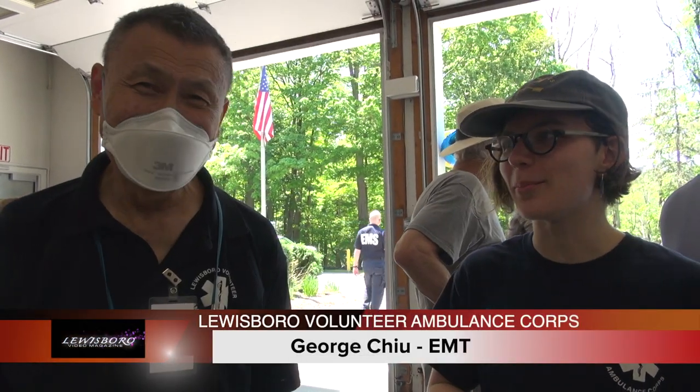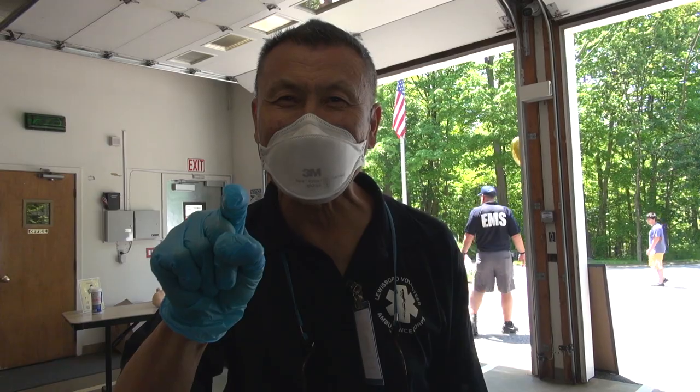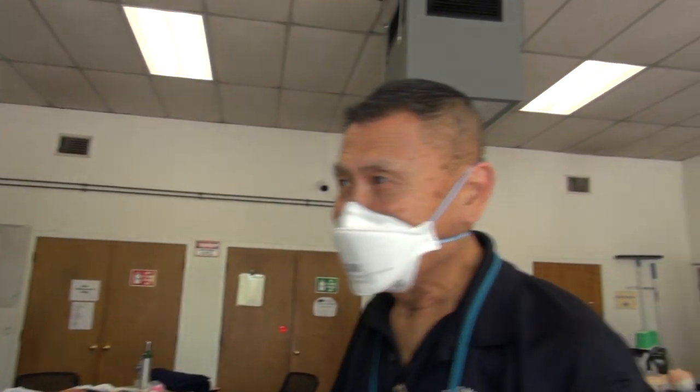This is George Chu, and he's the best tourniquet person ever. I'm going to put a tourniquet on you, stop your bleeding, save your life. What did I do? I just stopped bleeding — stopped a person from losing his blood.